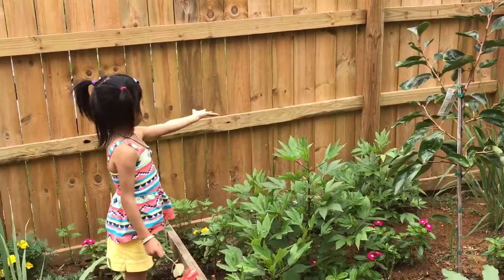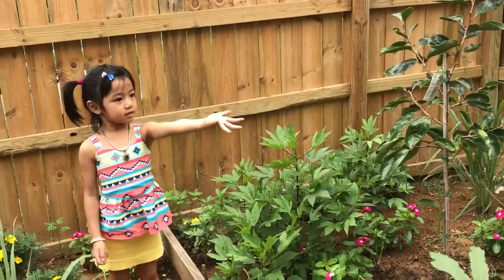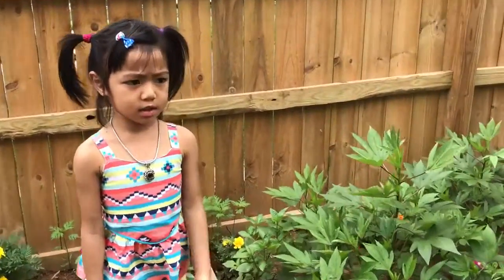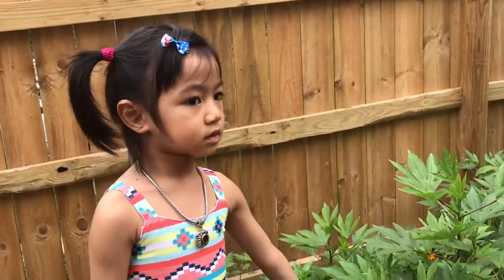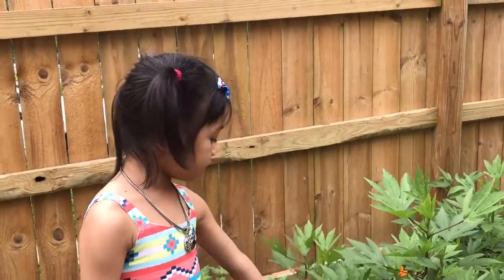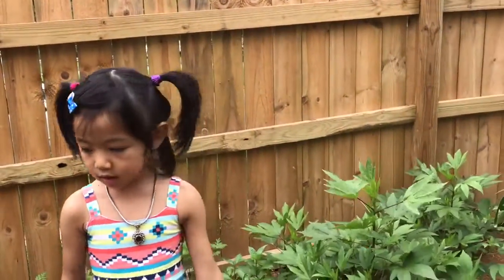What else do you have in your garden? What is this plant right here? What is this, Zoe — is that sourleaf? Who likes to eat sourleaf?